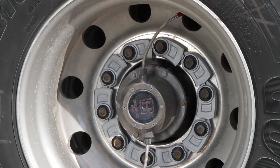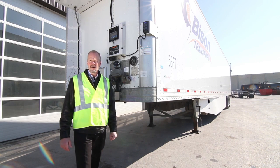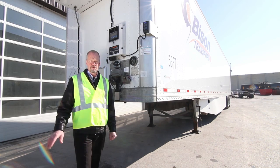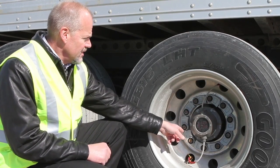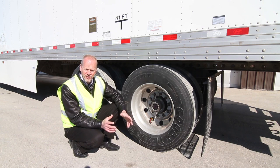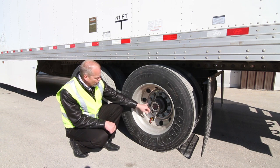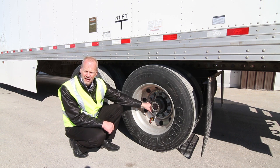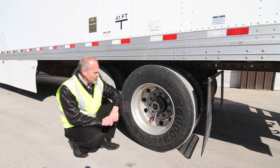Bison Transport was one of the first Canadian fleets to install the TireMax Pro system, and we saw the benefits of having tires operating at peak performance throughout the entire trip. Along with that, we have safety links applied to each of our wheel studs. The design of those safety links is to maintain torque pressure on each stud, and in the event that a nut comes loose, it can only come loose a small fraction — making it very quick to identify during a driver's circle check.